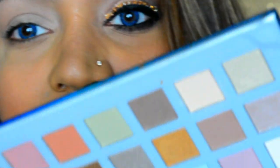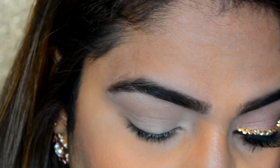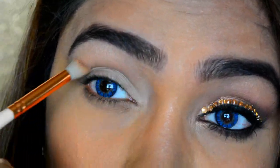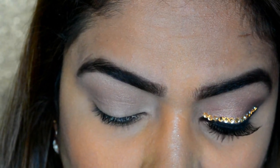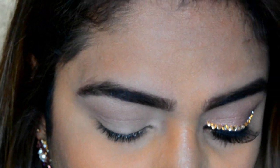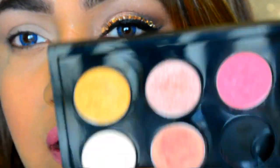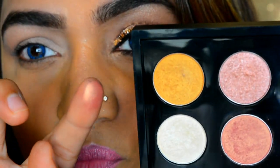Now I'll be taking this flesh tone brown which is going to go in my crease — little by little, not everything at once. Coming to the lid, it's going to need something contrasting with your dress. My dress was somewhere between gold and rose gold, so I'm going to use MAC's Expensive Pink.